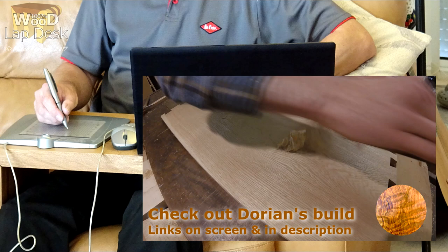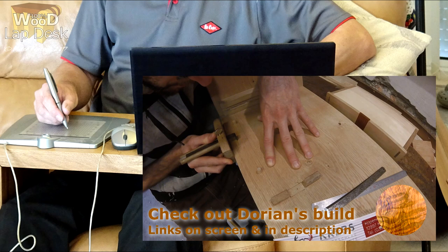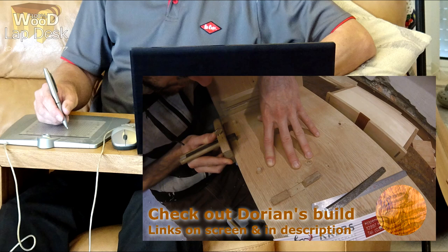Here I am editing the video. Don't forget to check out Dorian's build — link's on screen and in the description. I'm really happy with this build. I can use it with two legs down for full support, one leg on the arm of a chair for half support, and full width by turning it upside down where the wings are supported by the hinge. Hope you've enjoyed the video. Thanks for all your support. Cheerio.